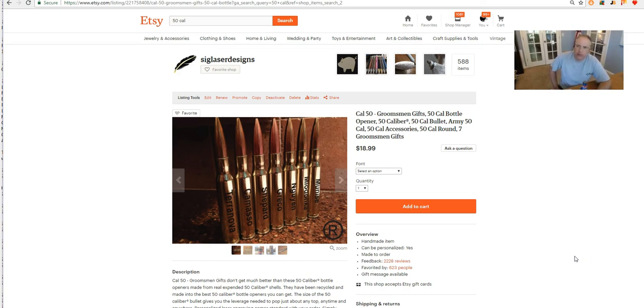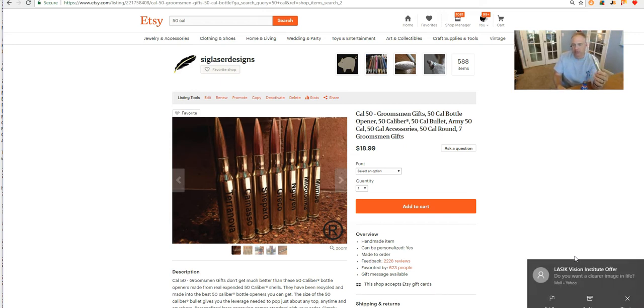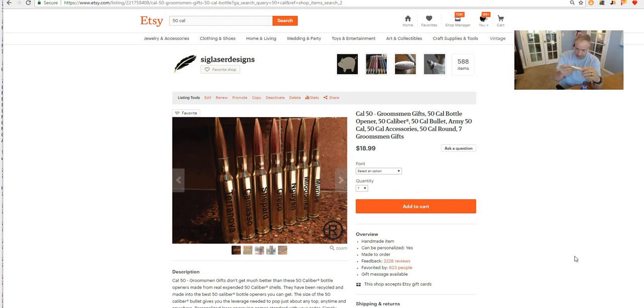Hey guys, Gary here with you again from Cineature Laser Designs and today is Saturday. I was rummaging through my samples drawer a little bit ago and I ran up on this bullet bottle opener that we've got listed in our Etsy shop. We sell these for groomsman's gifts, birthday gifts, just a ton of different stuff that you can give these for, depending on how you personalize them. I'm going to show you a close-up in a minute, but while I was here I thought I could show you how to care for these.